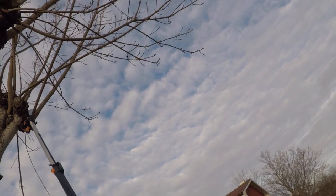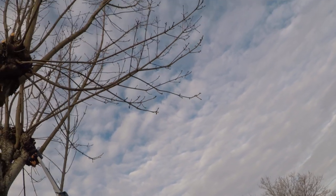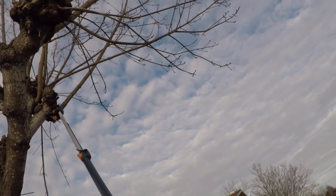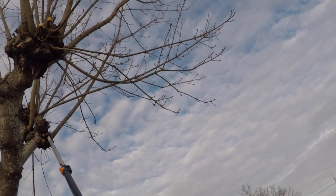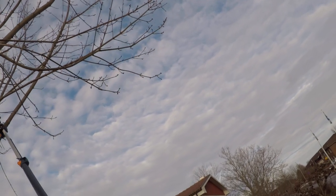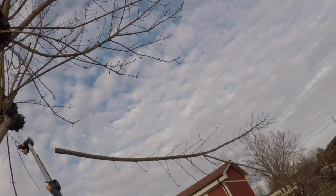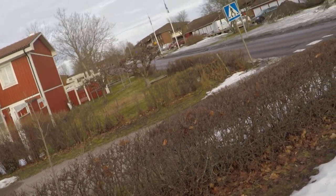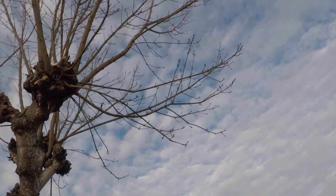This is so easy compared to climbing up on a ladder, trying to balance on a ladder with a saw in one hand. This really is nice. You can actually be away from the work area so you don't get hit by the stuff falling down.